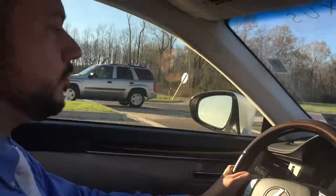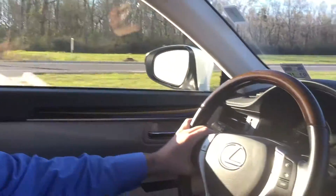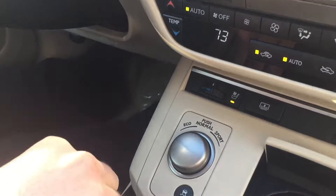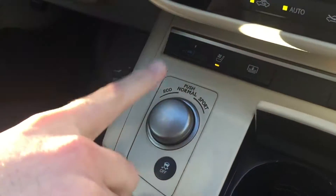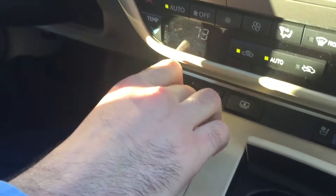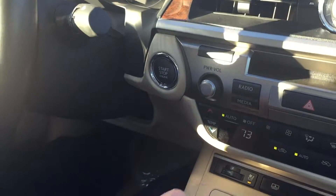That is this little silver knob right here in the middle. It actually twists from left to right — it says eco on the left, sport on the right, and push for normal in the middle. So that's exactly how it operates: twist to the left for eco, push to the right for sport, or push down for normal.